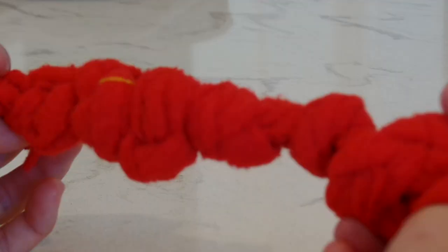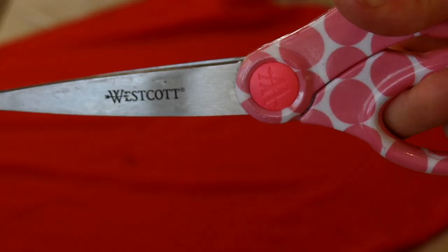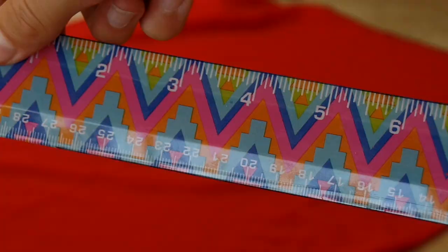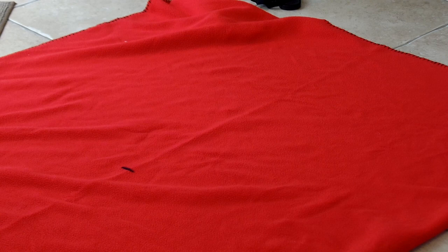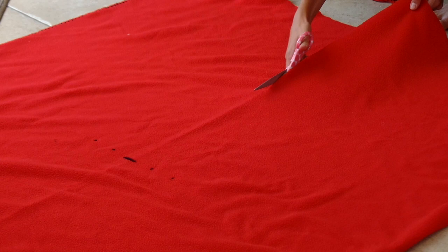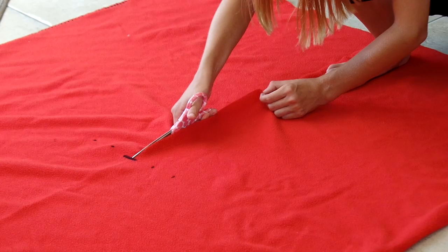The next thing I have to show you is this DIY dog tug-of-war toy. You'll need a sharpie, some scissors, a ruler or measuring tape, and fleece — I'm just using an old fleece blanket I've had for a long time. Cut off the stitched edge first, then cut strips that are 30 inches by 2 inches. You'll want to get three of those strips, and the lines don't have to be perfect at all.